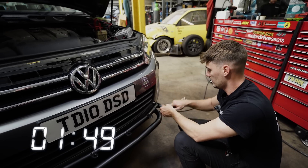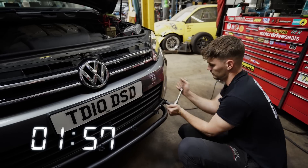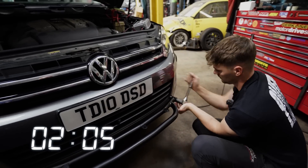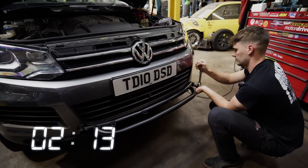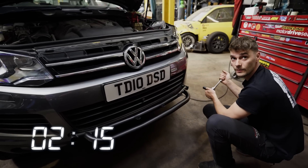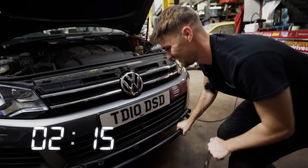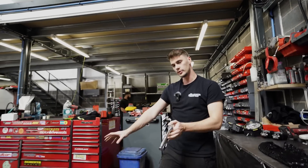Stop the clock. How long was that, Adam? It weren't five minutes. But that's it, job done. Light bar, or nudge bar, is on.